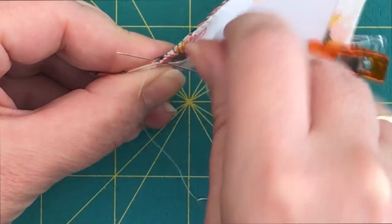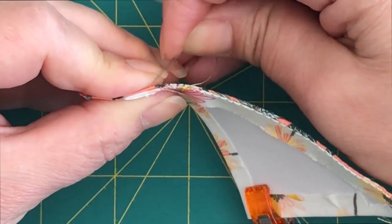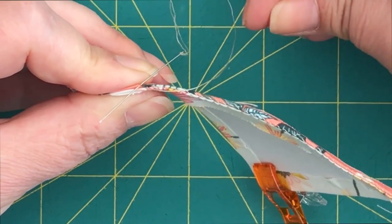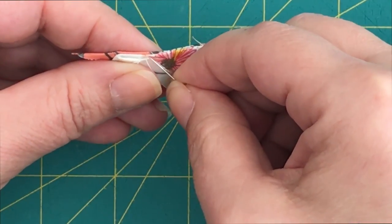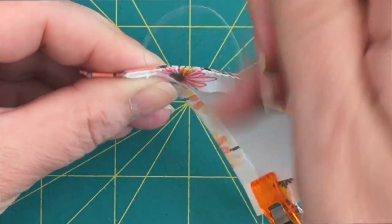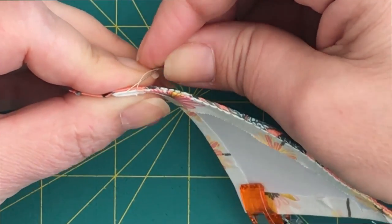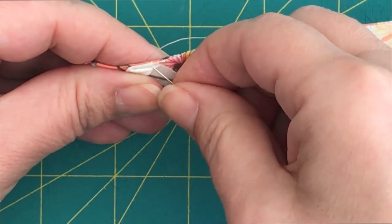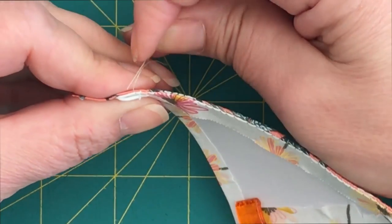The needle always has to come out on the edge on the upper part — that's how you ensure no thread will be visible when you open your template. Always pointing up. I put the needle from the bottom and try to pull the needle up, always up, meeting at the same point one eighth of an inch away. And remember, for each stitch give a pull.